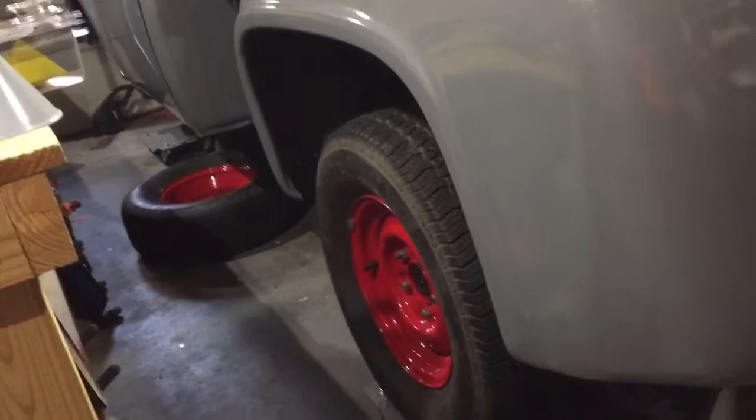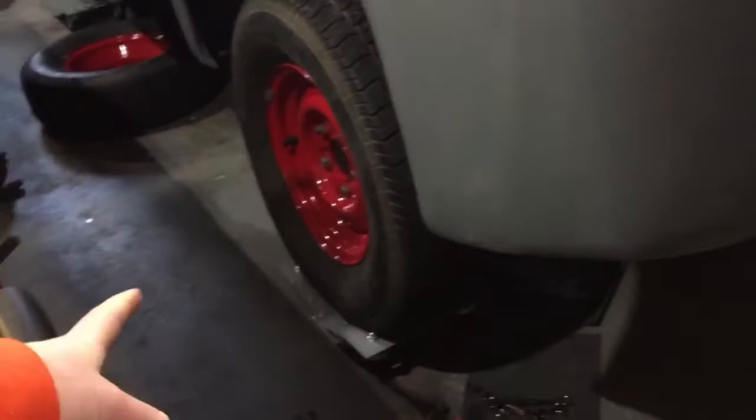Brakes successfully bled. This morning I came back out here after I was working on these and got them all done. All the leftover stuff I'm cleaning up right now and of course I got sidetracked.